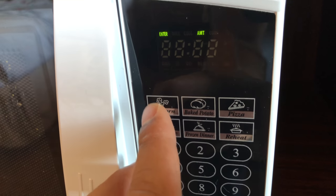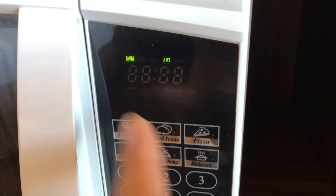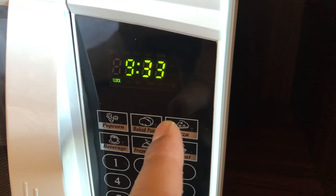The popcorn feature is for popping popcorn that comes in a bag — I use this feature a lot. There's also a baked potato feature, which is very crucial when you're making baked potatoes. You press this and it'll ask you how many potatoes you need, you put it in, and then you go.